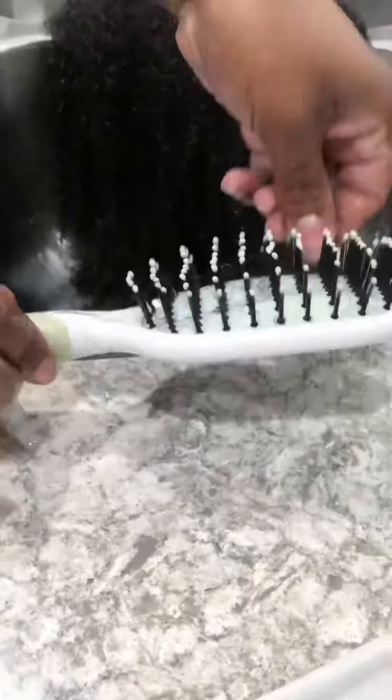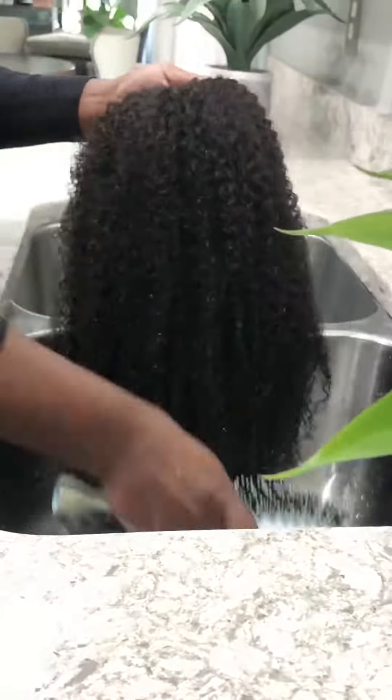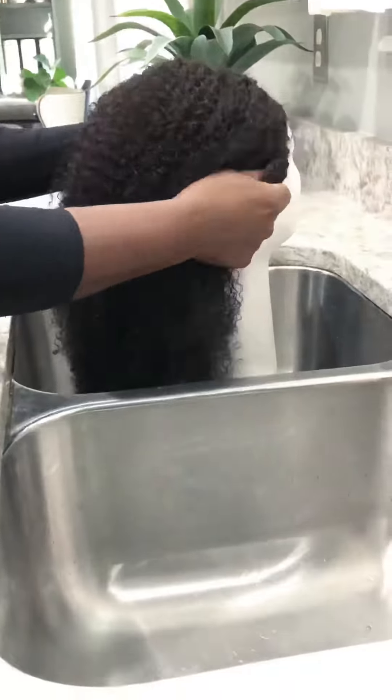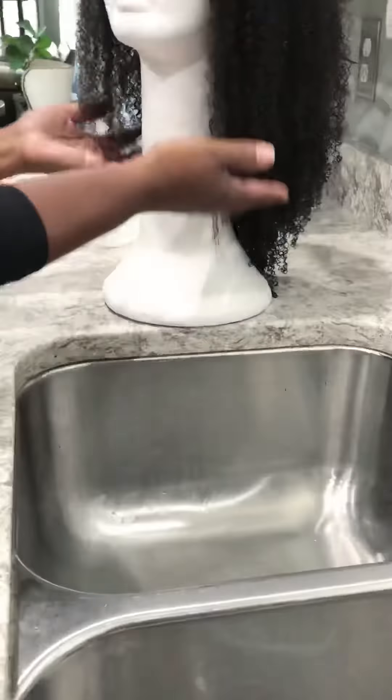Because hair strands are simply sewn to a weft by thread or tied by knot to lace, combing and brushing will produce a degree of shedding. This won't be excessive, providing that you are gentle with the hair. So no matter if it's a blowout or twist out, she is primed and ready to style.